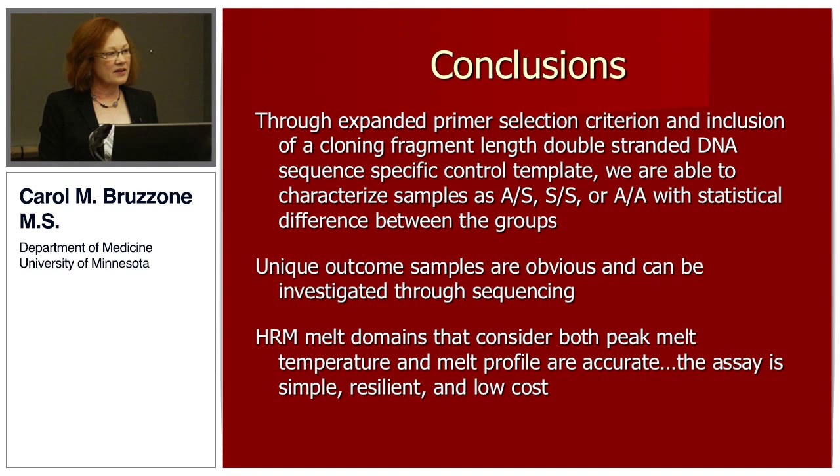My conclusions are that through this expanded primary selection criterion and inclusion of the cloning fragment-linked double-stranded DNA sequence-specific control template, we were able to separate our samples into major gene homozygotes, minor gene homozygotes, or heterozygotes, with statistical difference and Sanger sequence correlation between the groups. The unique outcome samples were obvious and can be investigated through further sequencing such as Sanger sequencing. The HRM melt domains that consider both peak melt temperature and melt profile are accurate, and the assay is simple, resilient, and low cost.